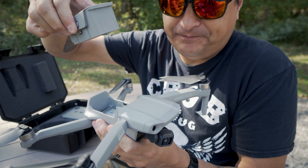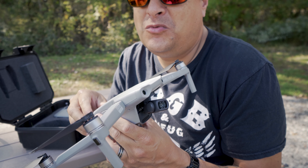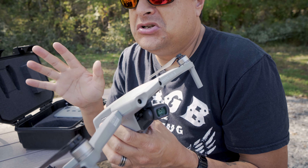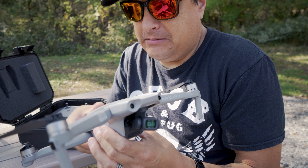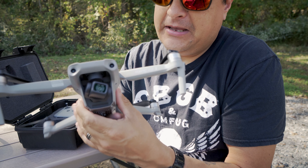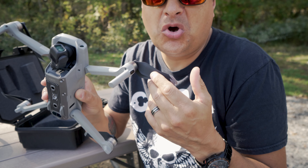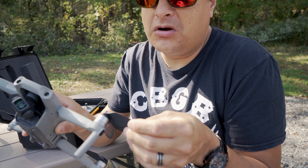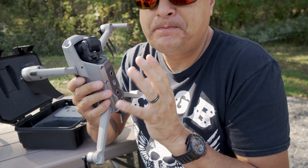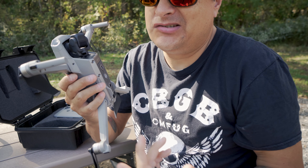I like how the battery comes off and pops back on. I'm getting about — they say 32 minutes of flight time — I'm really only getting about 25 to 28 minutes of flight time before it wants to come back. It's got the little battery indicator right there. The props are so quiet; the old ones were way louder. I like that because being able to be more incognito when you're doing this stuff — you don't want to disturb other people.